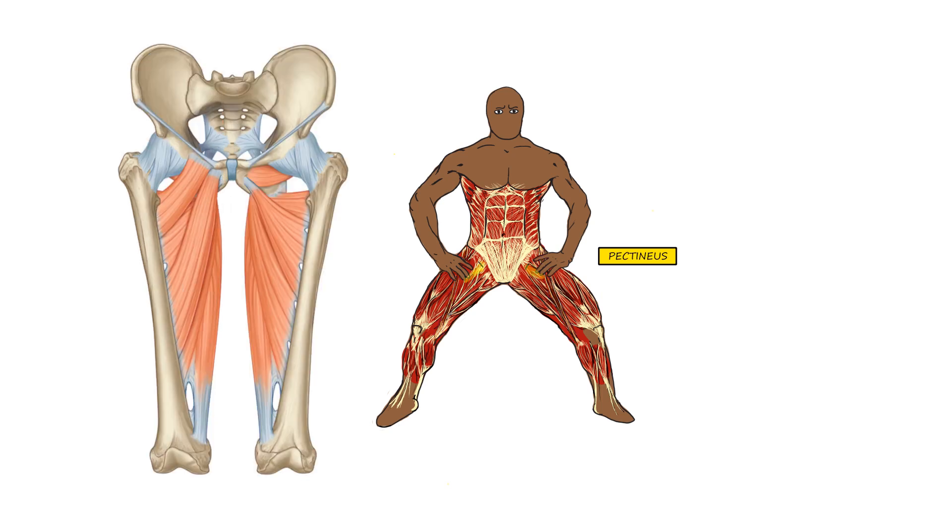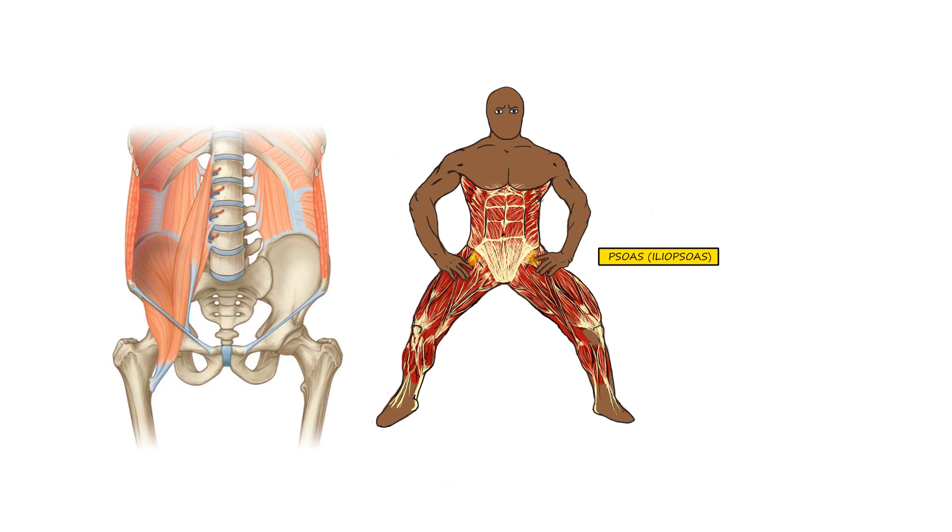Next is the pectineus muscle, which goes from the pubic bone into the femur. It travels a short distance and is responsible for both hip flexion and hip adduction — bringing the femur in towards the center of the body. We also have the very important iliopsoas, a combination of the iliacus and psoas muscles. The psoas connects into the lumbar spine and travels down into the femur. It is responsible for hip flexion but also influences respiratory function and pelvic floor function.